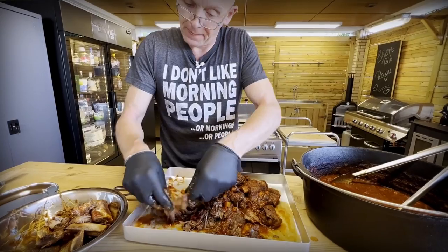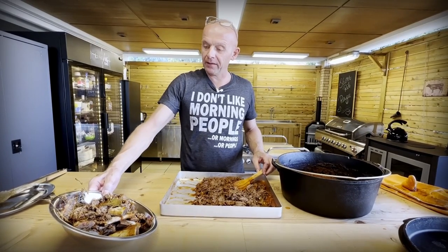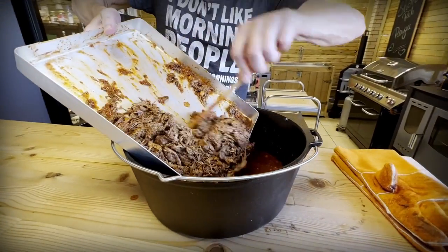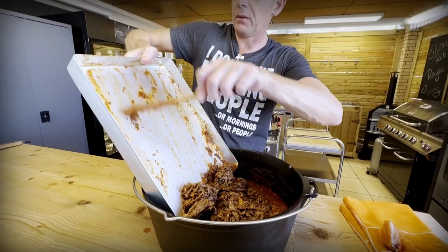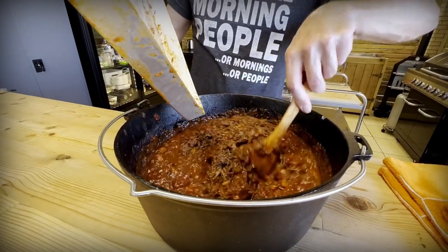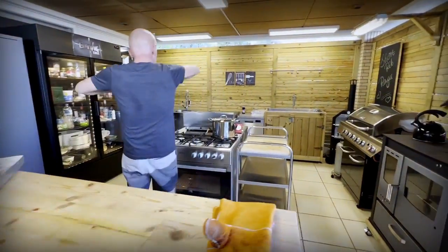It's a lot of work but it's worth it — ragù is not easy. All the bones, bay leaves, and parmesan rinds have been removed and we've shredded our beef. Now it's time to get it back in the sauce and bring it back on the stove to heat it up, then taste it for salt and pepper and see if we need to thicken it a bit. Everything back in — man, that looks super delicious. It's already quite thick so I don't think we need to thicken it at all. Let's get it back on the stove.